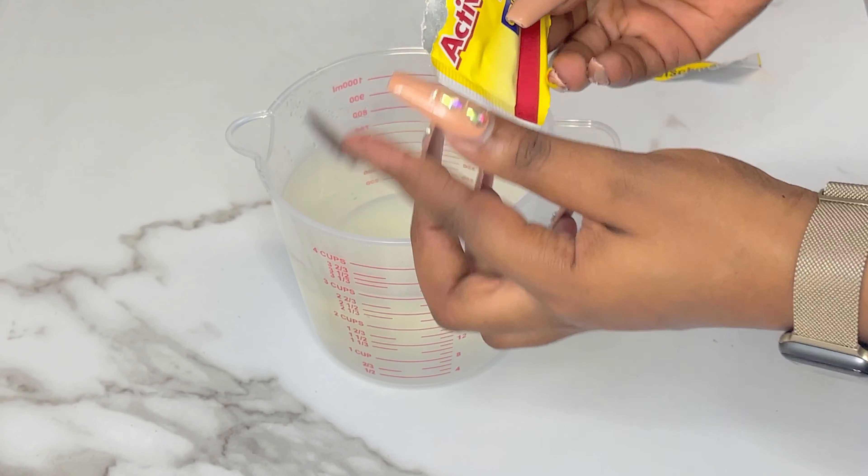We have some vegetable oil in our pot on medium high heat, and this is what we're going to fry in. I'll show you how I get the puff puff round — I grab some dough, whip it in my hands, and cut it off with my thumb. If you have trouble doing it by hand, you can always use an ice cream scoop to get fairly round puff puff.